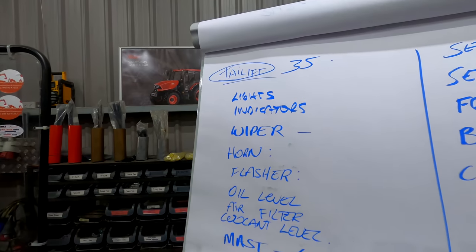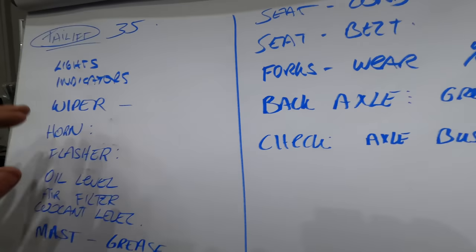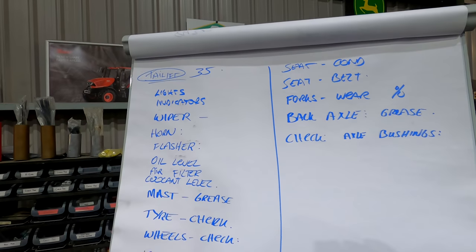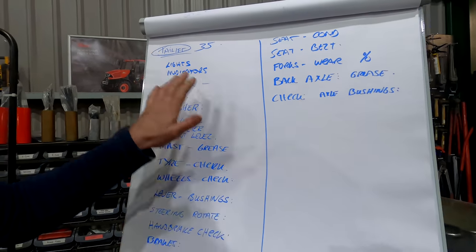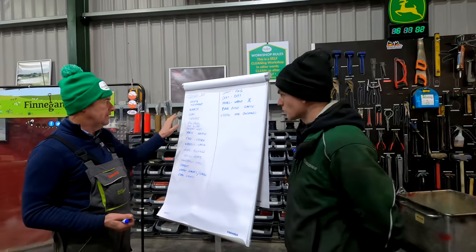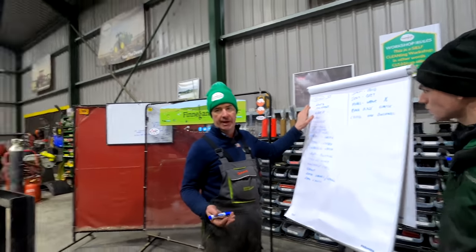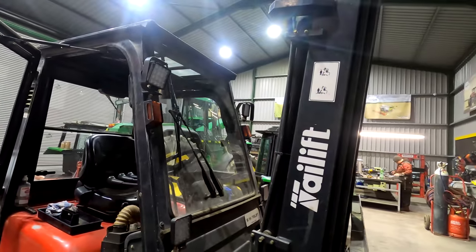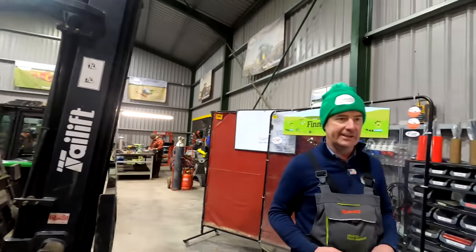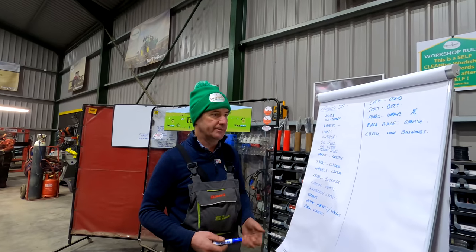We're going to get all this set up on the computer so we can print off a checklist. When we bring it in, we'll have the name of the forklift and all the different things we have to check — because if it was an electric forklift, obviously there'd be things that apply to this one that wouldn't apply to an electric one. Lights is an obvious one — make sure all the lights are working, especially for the guys stacking boxes in the fridges. LED lights are very popular now and don't take a whole lot of power to run.